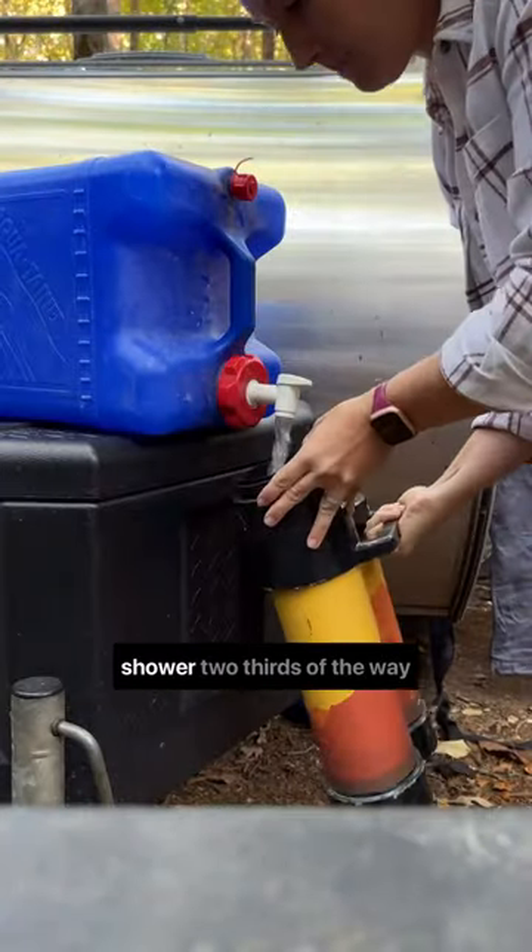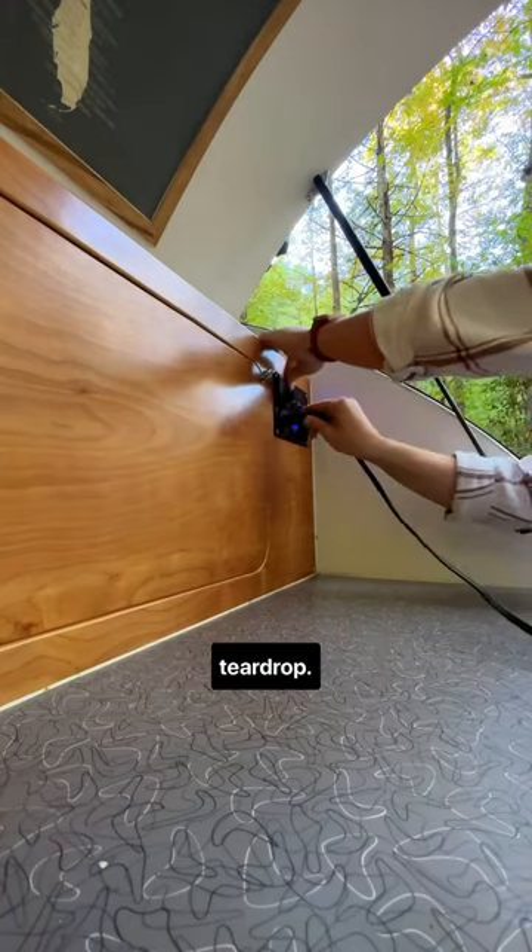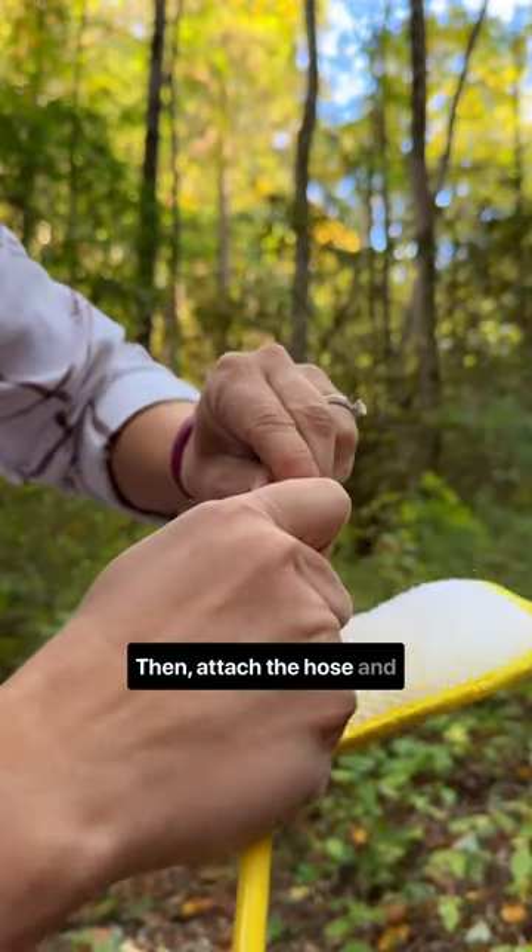Next we fill our geyser shower two-thirds of the way up and plug it into our teardrop. Then attach the hose and sponge.